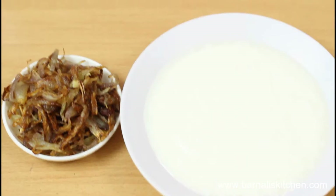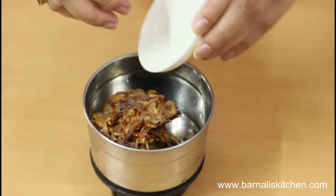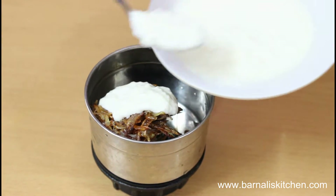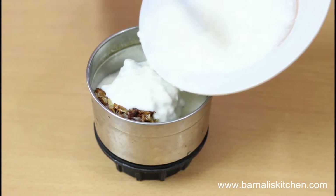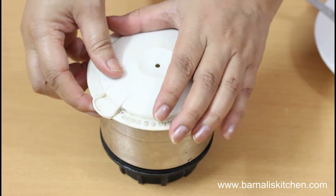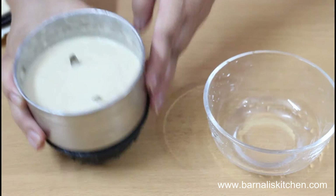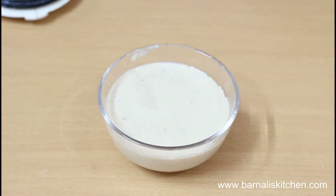Now I'm going to grind my fried onions and yogurt together. Just put the fried onion in a blender, then add the yogurt, put the lid on and grind it for one minute. Here is our onion and yogurt mixture — it's ready. Take it out into a bowl and keep aside.